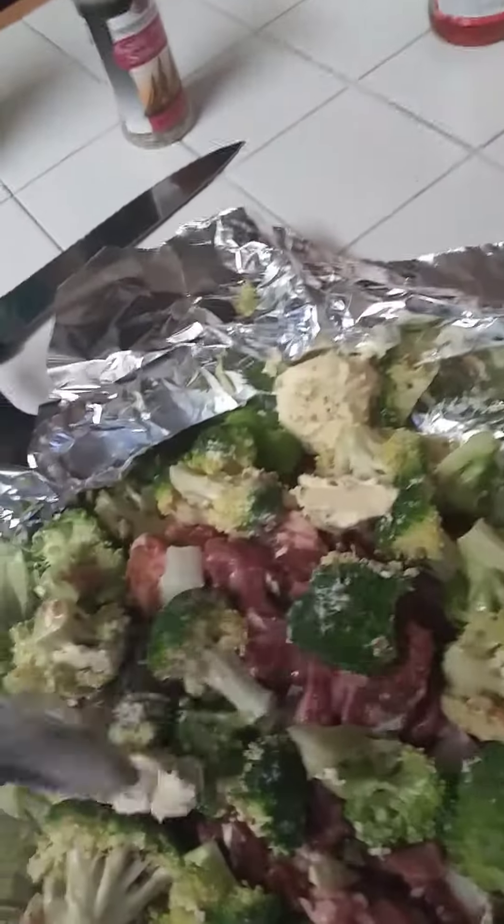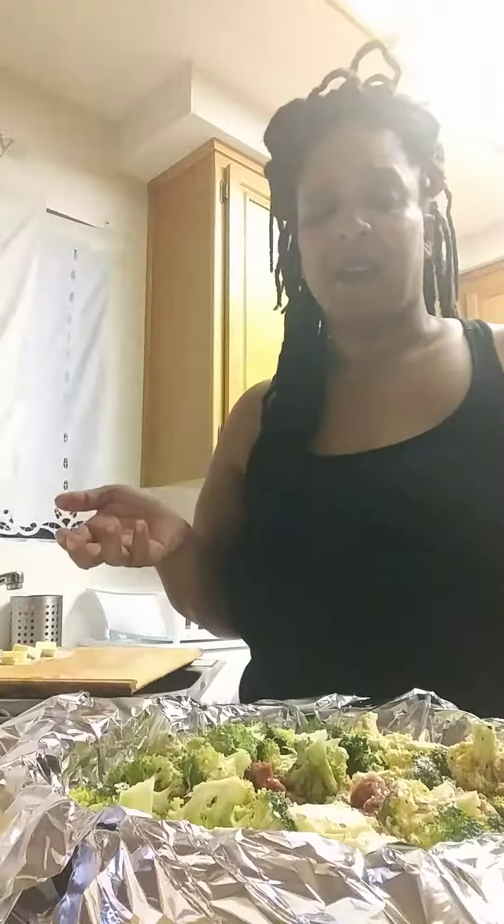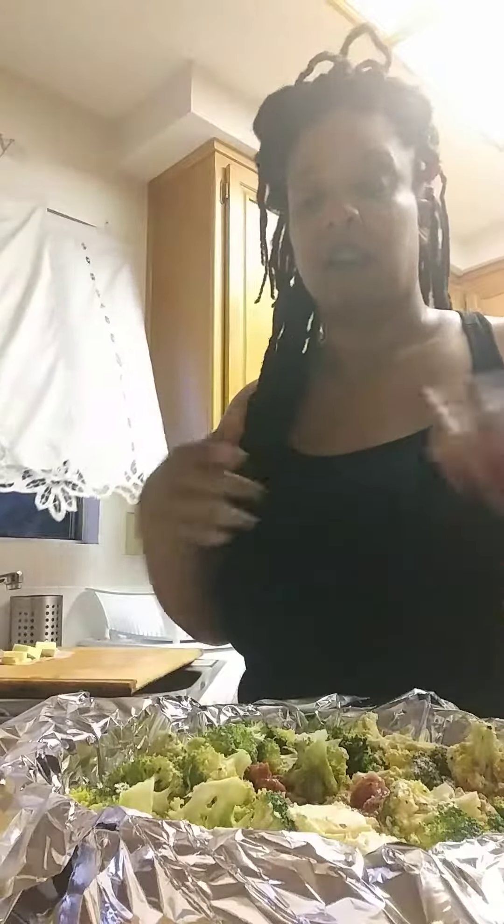I'm not doing anything on the side, but you can make some rice or whatever starch you prefer. You can even put some corn in here, or you can add some chicken or some shrimp, or you can add it all — I've done that also. But tonight it's steak and broccoli, so that's what we're doing.